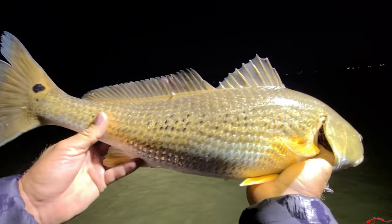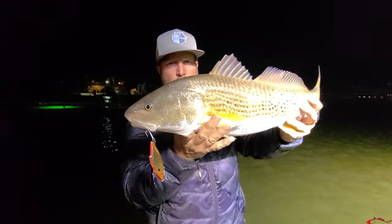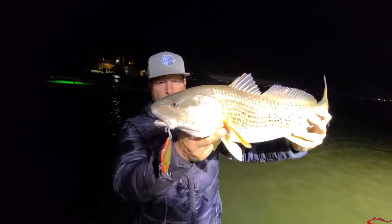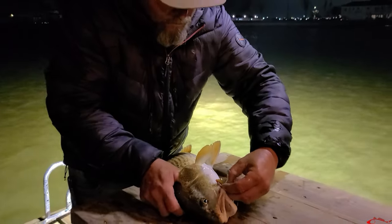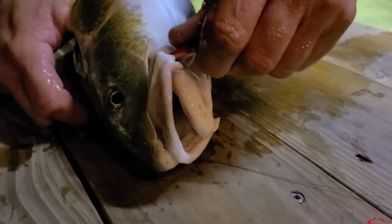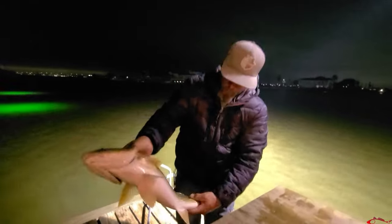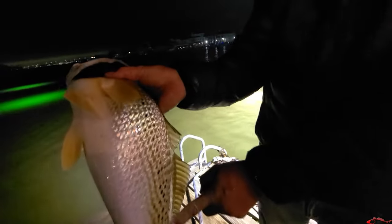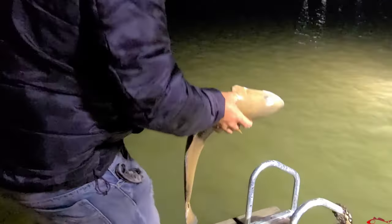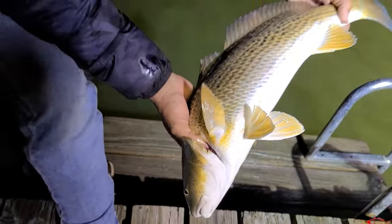Look at all the spots on this — drum spots. I had them at the jawbone. Look at them freaking spots, all the way to here. Yeah I know man, that's cool. I've never caught one with that many spots on them. Look at that, pretty fish. There's spots on them. How big do you think that is? That's 28 inches.